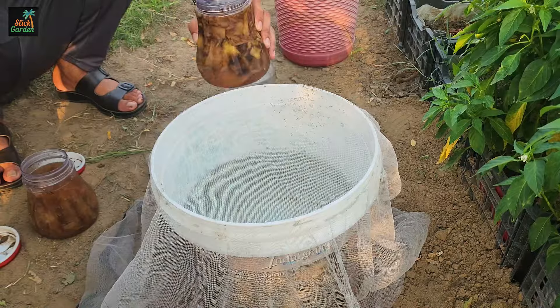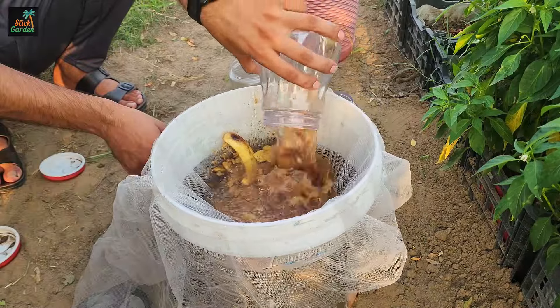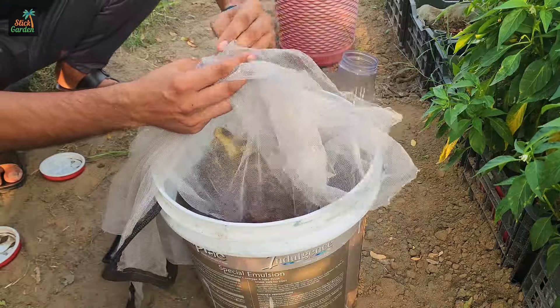After a week, strain the liquids from both containers into a 5-gallon bucket with 10 liters of water, making sure the solution is safe for your plants.